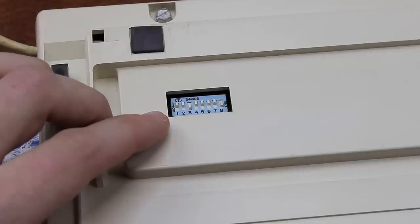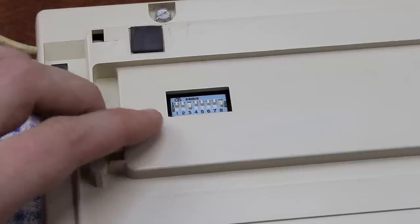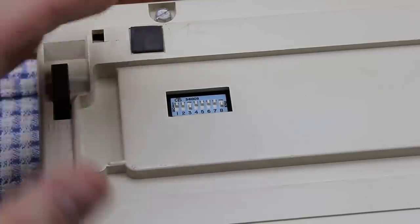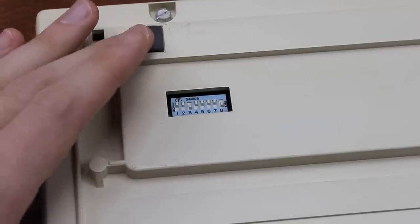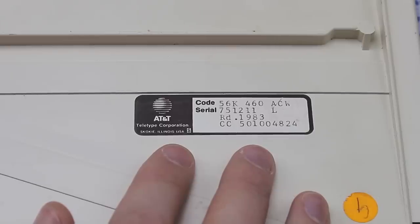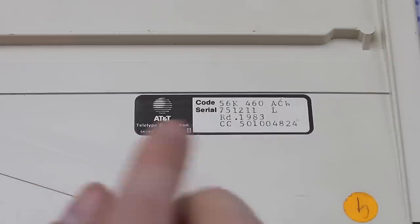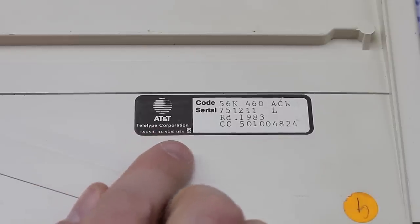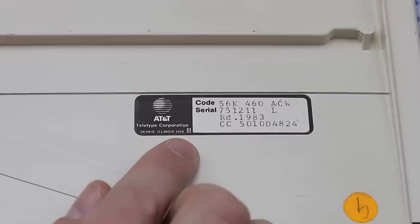The back of the keyboard has a whole bank of dip switches — eight of them to be exact. It was probably for selecting protocols or changing the layout or something, but their precise function isn't known to me, so I just left them as they were. Here's the model sticker of the keyboard, showing it was made by — or for — AT&T Teletype, from Skokie, Illinois. And there's this curious dollar sign that seems a bit out of place on the model sticker. Don't know what that's all about.